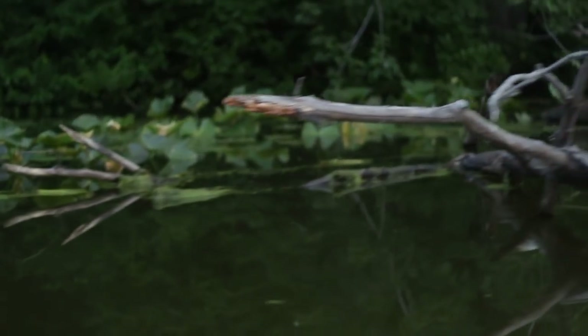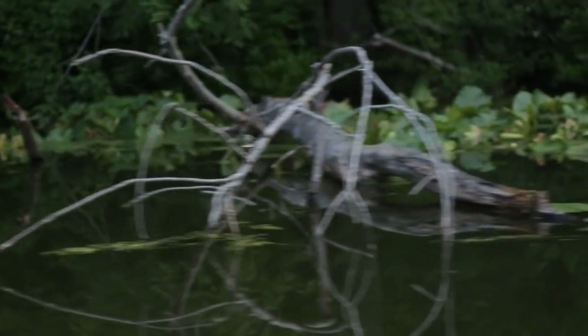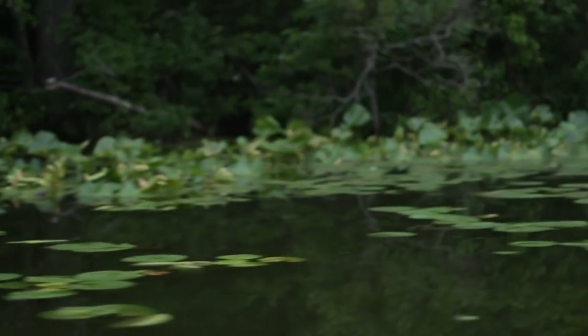What we're doing at this point is we're basically fishing weed beds, shorelines, little drop-offs and breaks. What I'll typically look for is some vegetation and fish the outskirts of it.